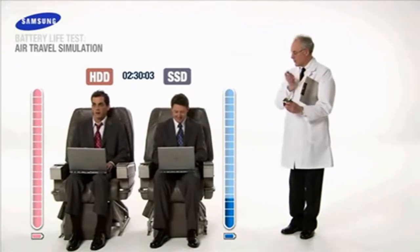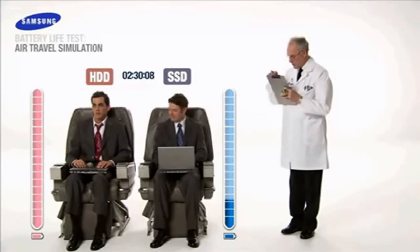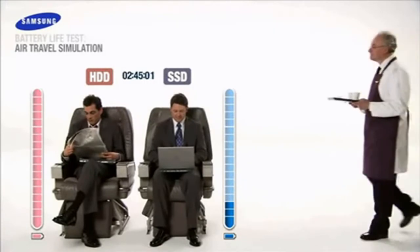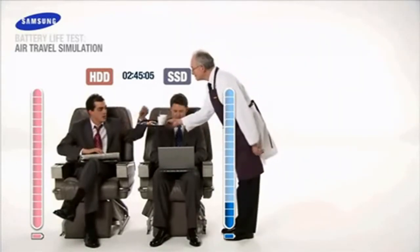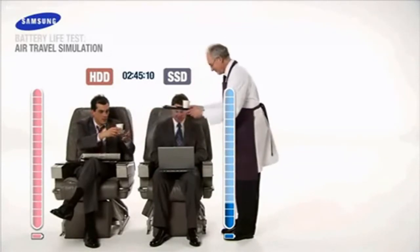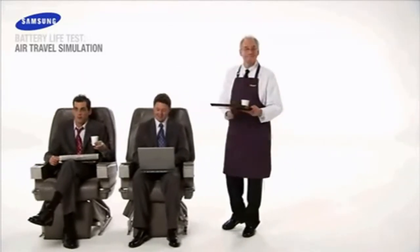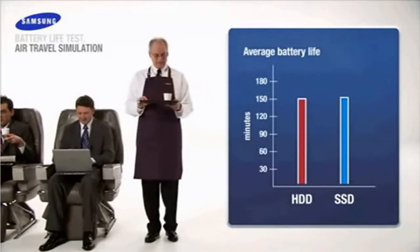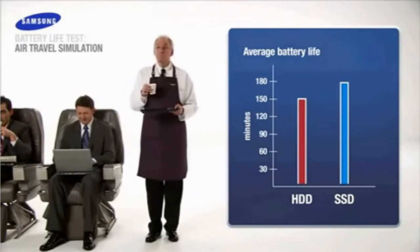It looks as though our unfortunate HDD user has lost all power. At 2 hours and 45 minutes, Samsung SSD continues to work at an admirable pace. Sadly, our hard drive user will be up most of the night searching for a power outlet, playing catch up. With power consumption at nearly 20% less than conventional hard drives, score another victory for Samsung SSD.